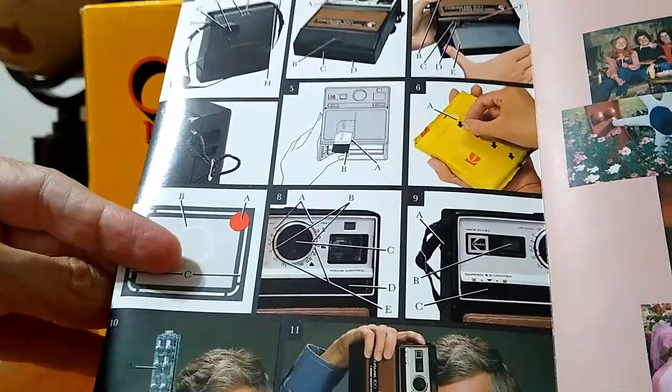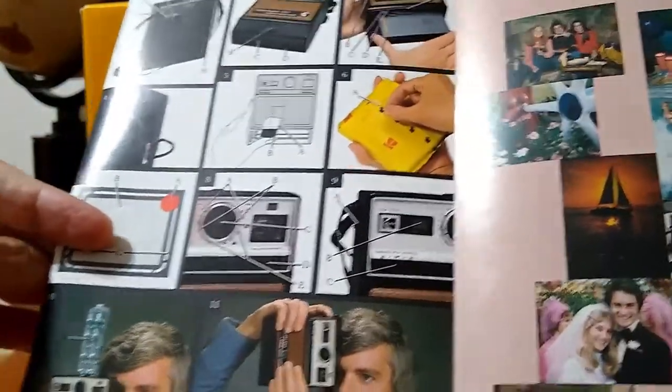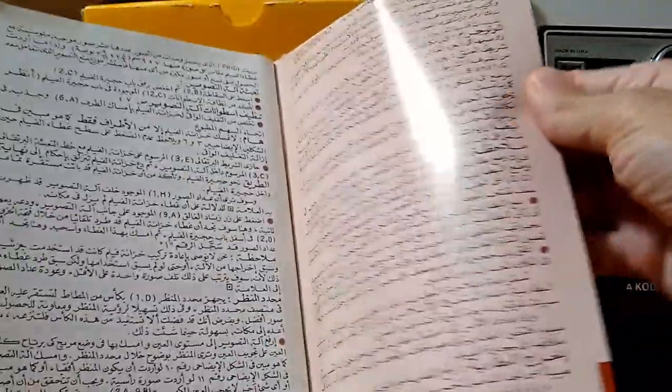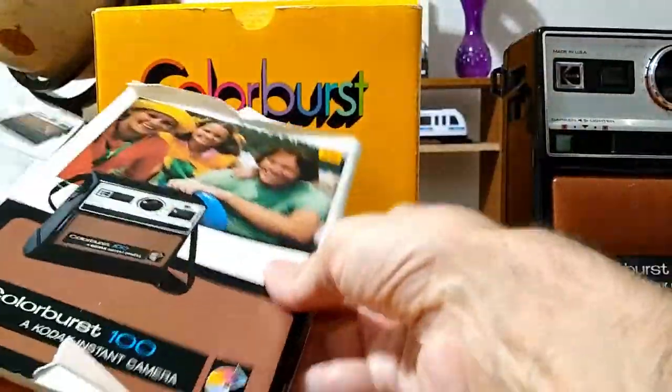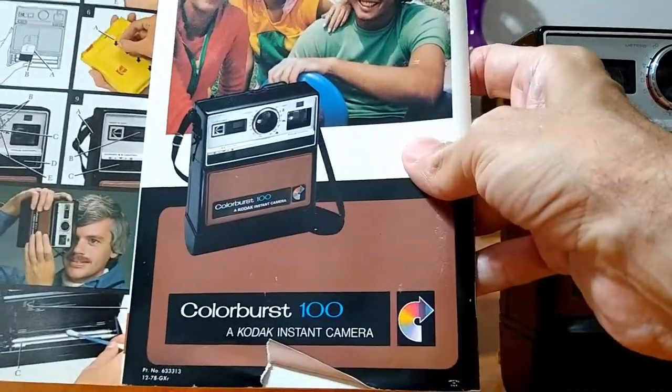And so the manual has all of the parts of the camera. The rest of it is basically a written manual, and it's in multiple languages — Chinese, Arabic, Spanish, French. So this is the manual for the Colorburst 100.